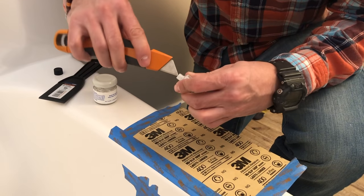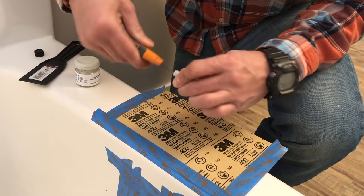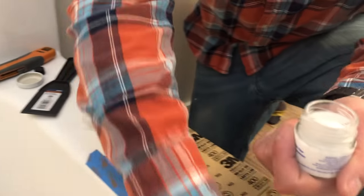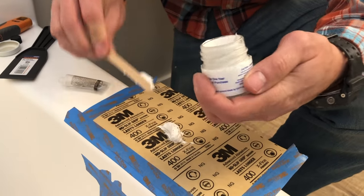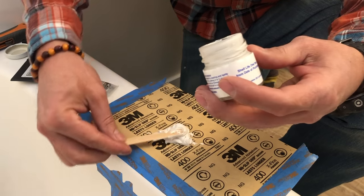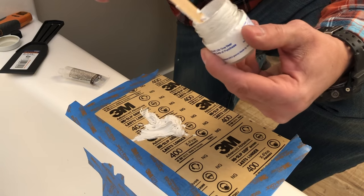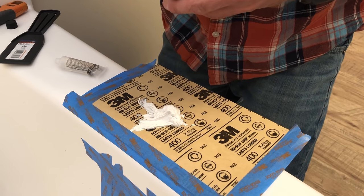I'm just going to poke a little hole in the top of this hardener — be careful, don't cut yourself. The instructions say you want to put about half of this out on an extra piece of cardboard; I just use the back of a piece of sandpaper. It says empty half of the jar, and for that half you want four to six drops of that hardener. If it's warmer than 80 degrees, like in a hot place, you might want to use just three drops. The warmer it is, the faster it will set up. Since I'm in about a 70-degree area, I'm going to use four drops here.